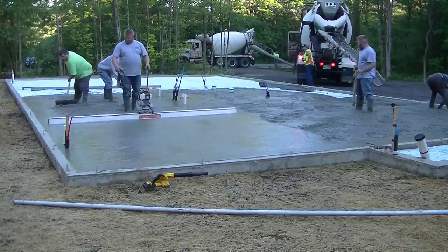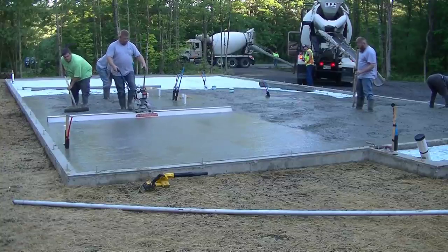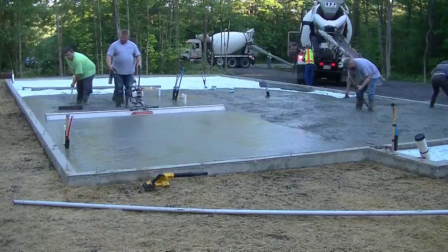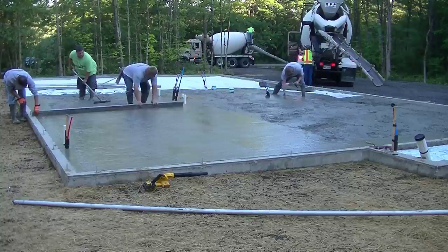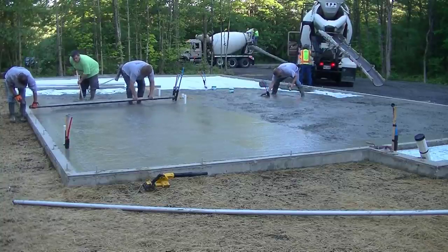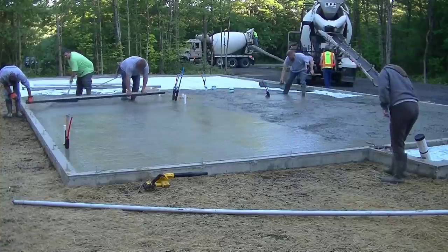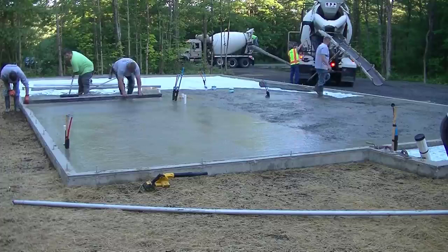The guys raking behind him are Eric and me — you want two good guys raking behind you. When you use a Screed Demon or any power screed like this, it just makes your job that much easier. Here we are back to hand screeding — let me know in the comments which method you think is easier: the Screed Demon power screed or hand screeding, and why.